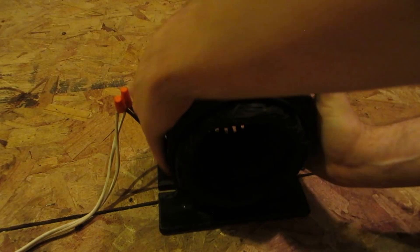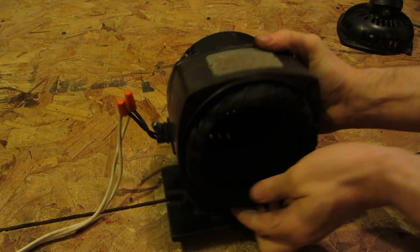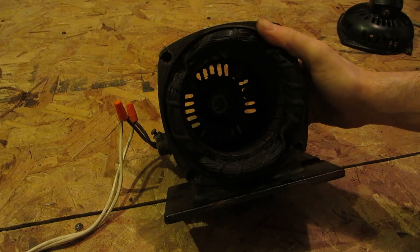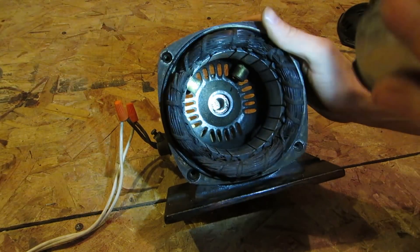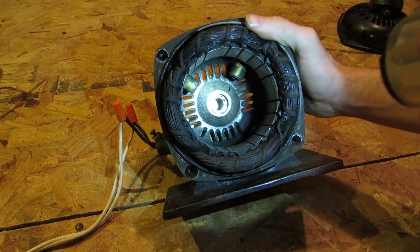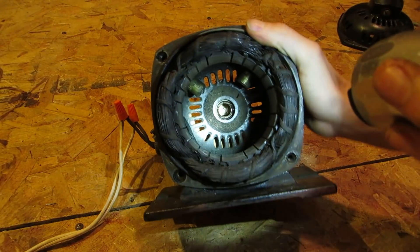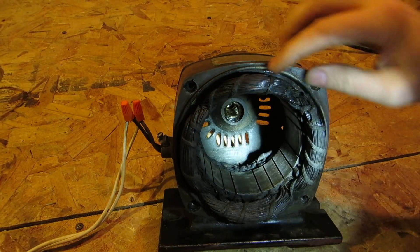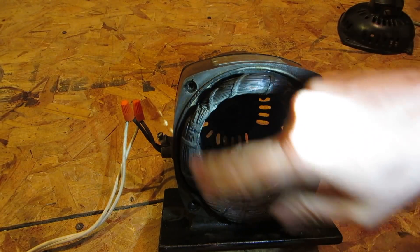And then you've got your whole stator assembly. Now this is the part I actually haven't cleaned. I cleaned around the front here but I have not cleaned the back — you can see it's kind of gungy in there.